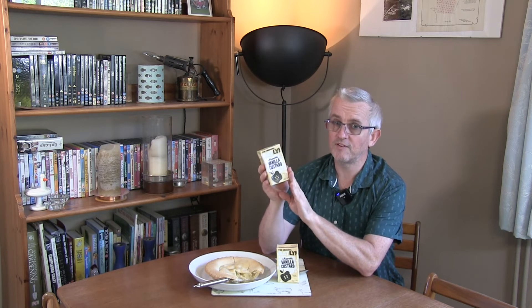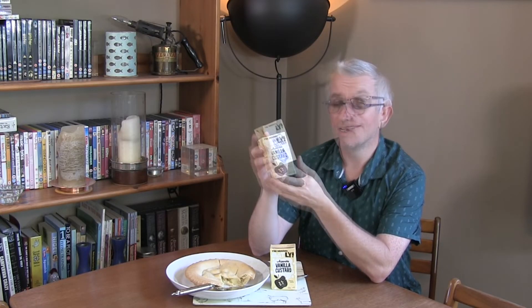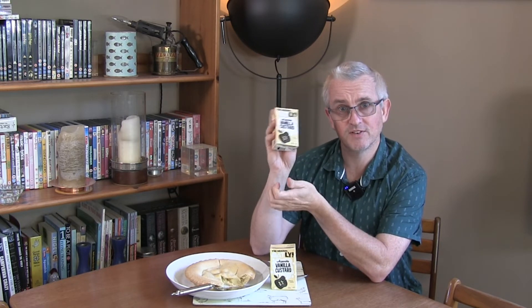It is a 250ml carton. From when I checked online earlier it was around £1.20 in the supermarkets for this size. Obviously regular custard will be cheaper but this is a non-dairy custard so you're not comparing like for like, and I think £1.20 for this 250ml carton seems quite reasonable.